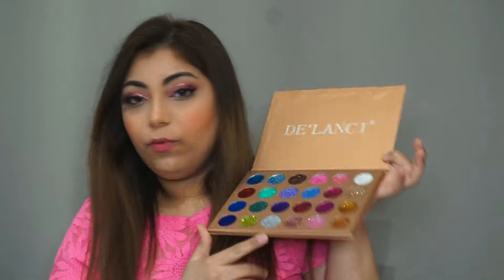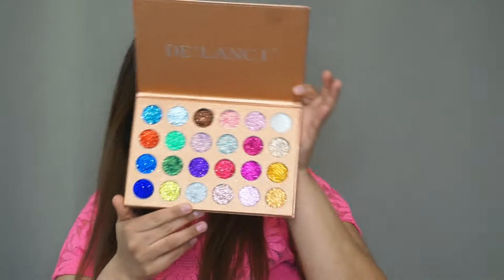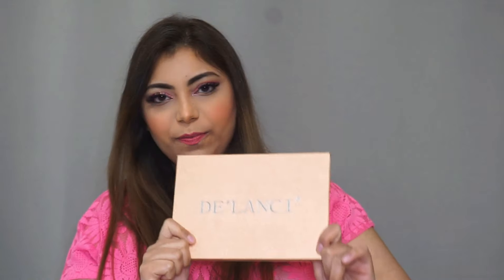The De'lanci glitter eyeshadow palette is amazing. I love the pigment, I love the shades — the only shade I miss is black. I love how it turned out on my eyes. They're pigmented, they're bomb, they look very pretty, and I love that they're not messy — you can use your fingers and just glide them on your eyes. Let me know in the comments what more products or brands you want me to review. Thank you so much, bye!